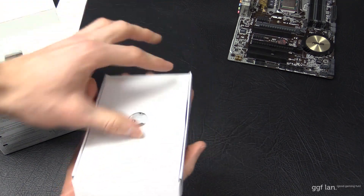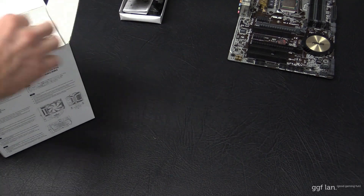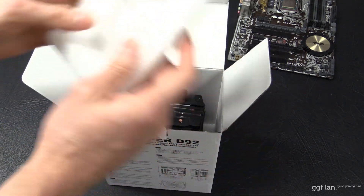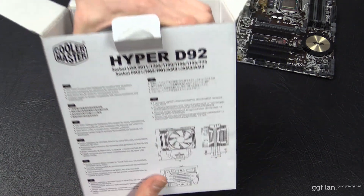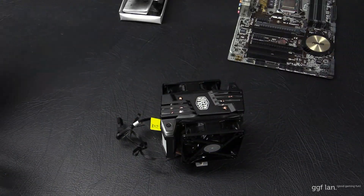First off we have our accessories box — like most coolers, it has your brackets and all that, which we'll look at a little later on. There's some foam up the top, and then we have our cooler with the fans already fitted and a little bit of foam down the bottom.